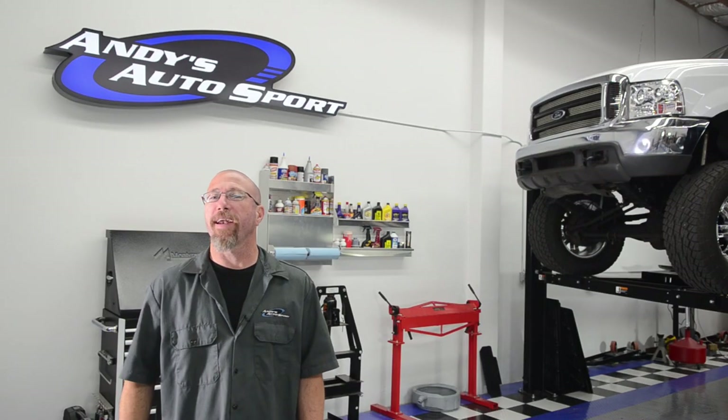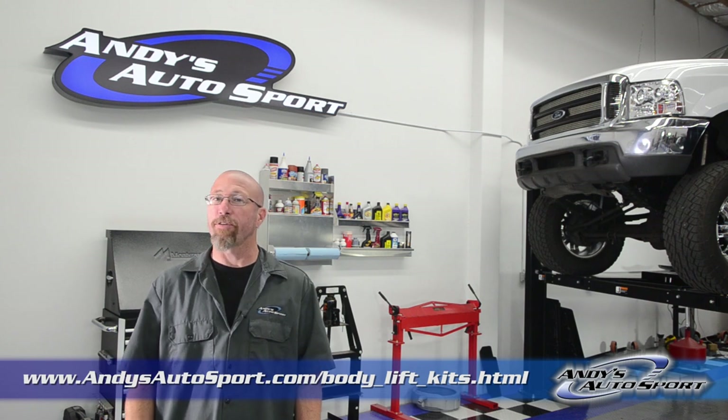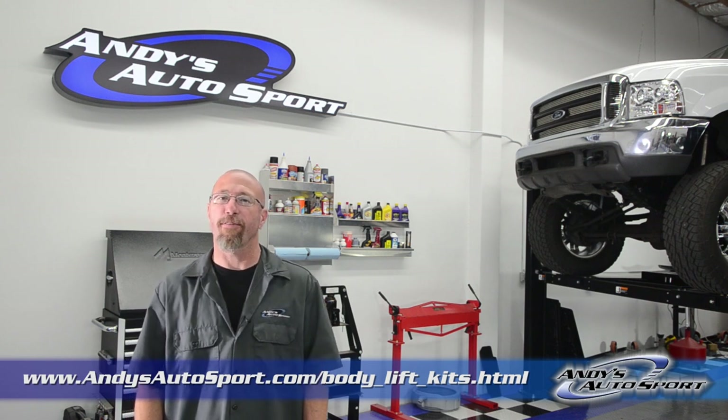If you're wondering about body lifts, don't worry — we haven't forgotten about you. We're working on another episode of Andy's Auto Sport TV to address body lifts and the benefits they offer, so stay tuned.